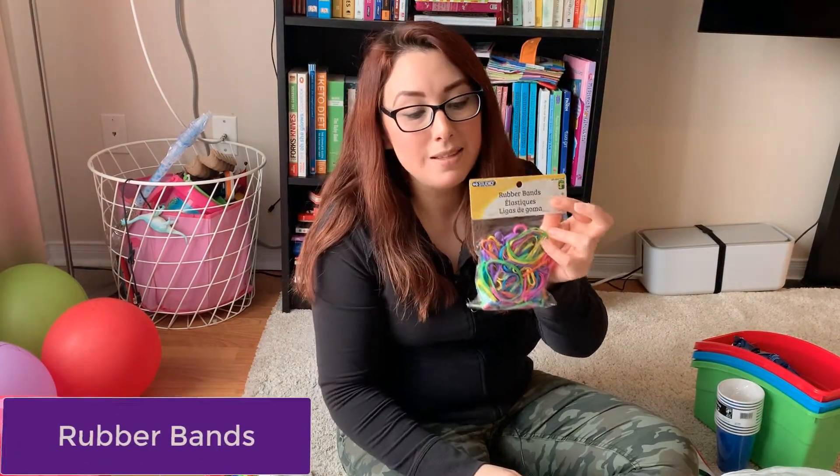I got her some rubber bands. I will look for some activities and interesting things to do with them, but if you have some ideas just let me know. For now, the idea that came to my mind is making a bowl with rubber bands — let me know if you have any other suggestions.